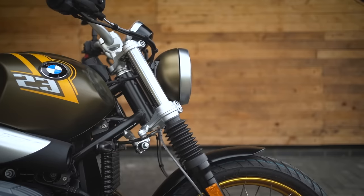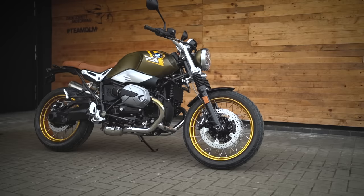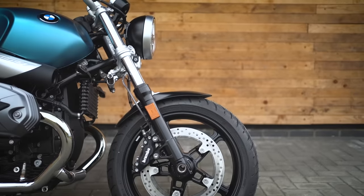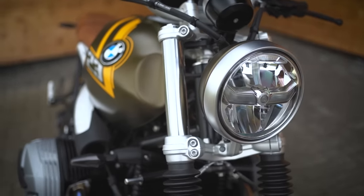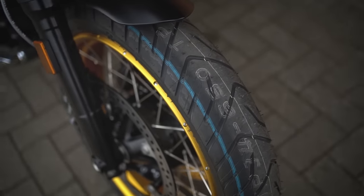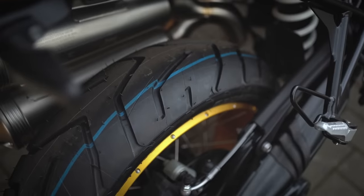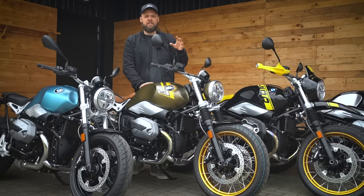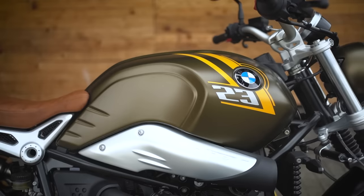It gets a slightly different geometry — the head angle is more relaxed, giving better stability, though it turns a bit slower than the Pure. The extra travel soaks up bigger bumps. It also gets semi off-road Bridgestone tires and a 19-inch front wheel for better grip and rolling over undulations. As standard they are cast wheels, but this demo bike has been specced with spoked rims, which look absolutely stunning.